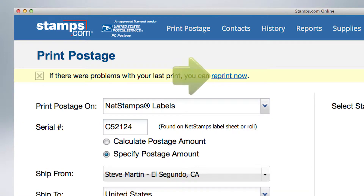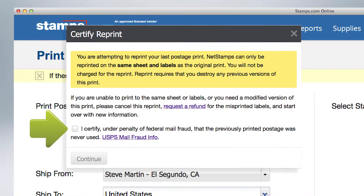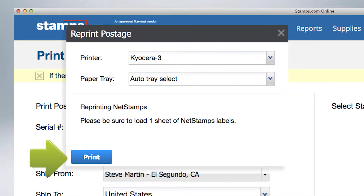If your order didn't print correctly, relax. Select the reprint link. A window will open asking you to certify the incorrectly printed postage will never be used. Click the certification box and then click continue. Now simply select the print button to reprint your order.